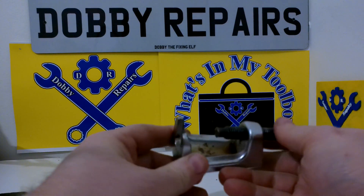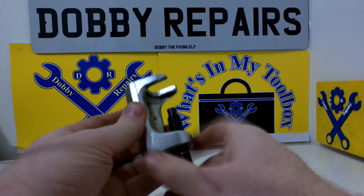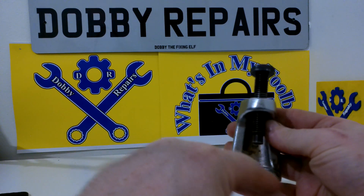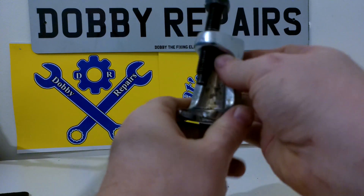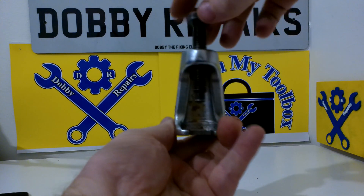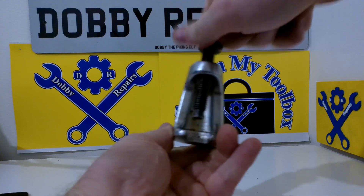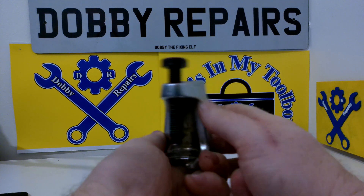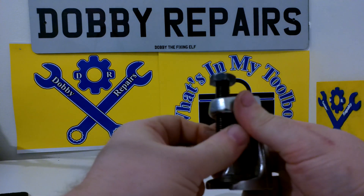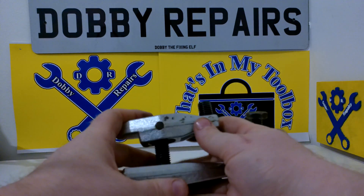For this one I haven't got a tie rod to show you — that's what I mainly use these for. Again, all you do is just pop this end with the rubber. Again, make sure you lube up this part. You just tighten it down like that and put enough pressure on to pop the tie rod out. Really useful. Tie rods can be really tough and hard to get out. Both these tools are quite handy for that.